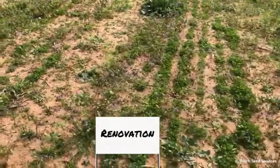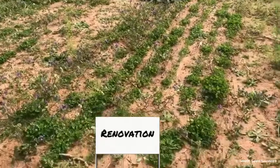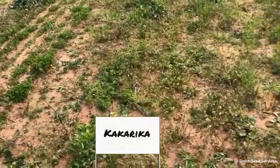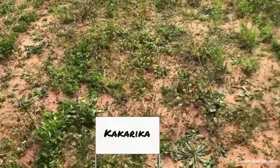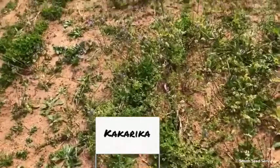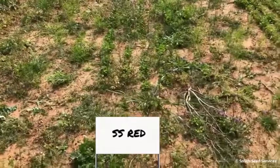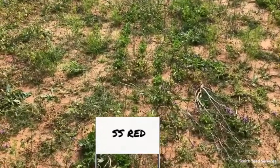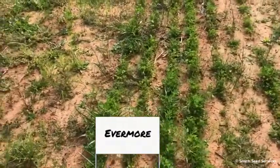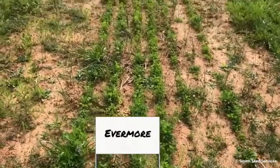This is Willadino clover. Renovation white clover — these were planted in the fall, and the Renovation is coming on nice and strong, as we would expect. Next to Renovation is Kakariki — there's a lot of weed pressure, but where the plants are, the Kakariki looks like it's coming on strong as well. This is a red clover here.